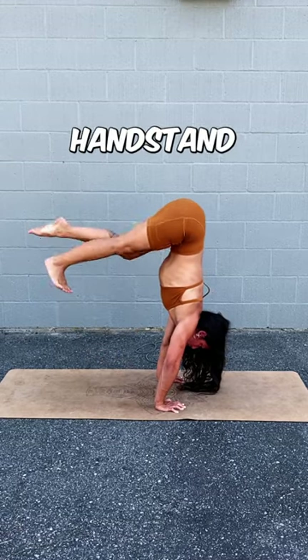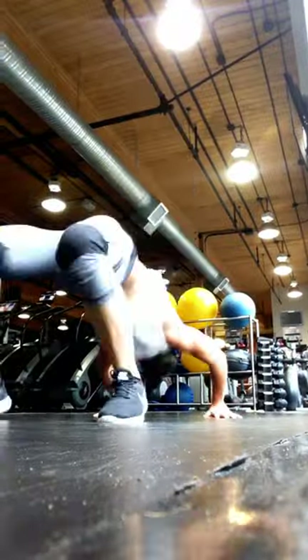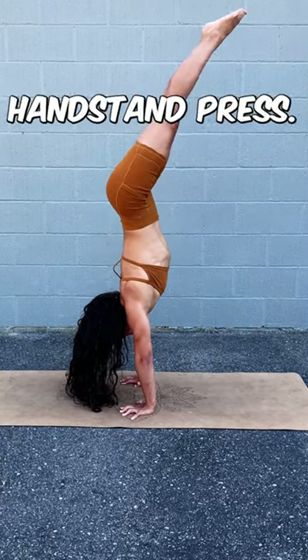You don't need to be able to hold a handstand to work on your handstand press. I couldn't do a handstand when I started training my press. Here are my top three tips to get your handstand press.